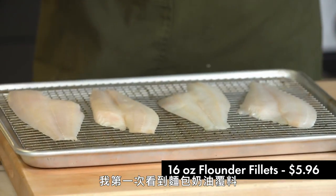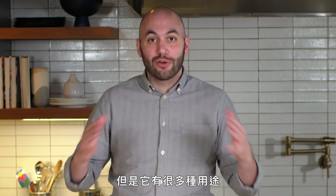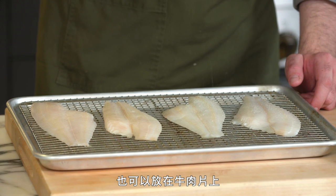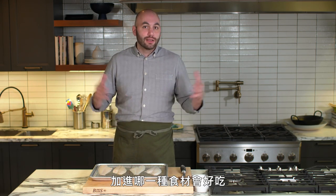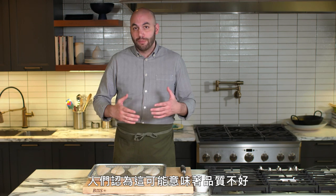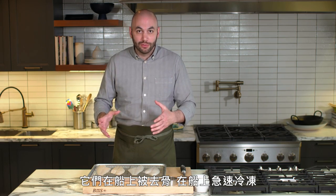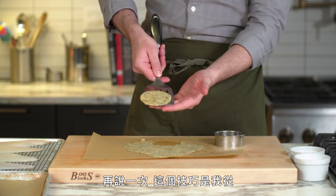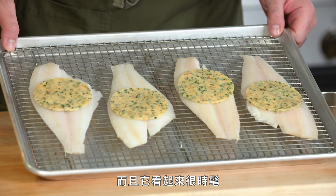When I first learned about the bread butter blanket, we were putting it on lobster at the restaurant, which obviously is not the most affordable ingredient. But it's very versatile. In this case, we're putting it on flounder. You could put it on vegetables or a piece of beef as well. This flounder is super inexpensive — it was previously frozen, which people think might mean it's not high quality, but it is. It's caught in the ocean, filleted on the boat, and flash frozen, so it's super fresh.